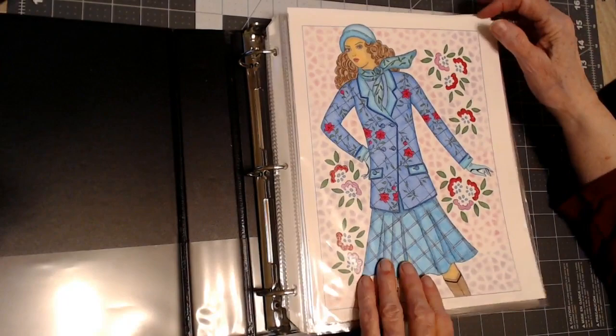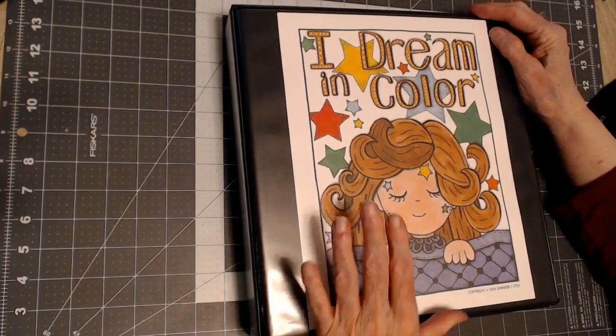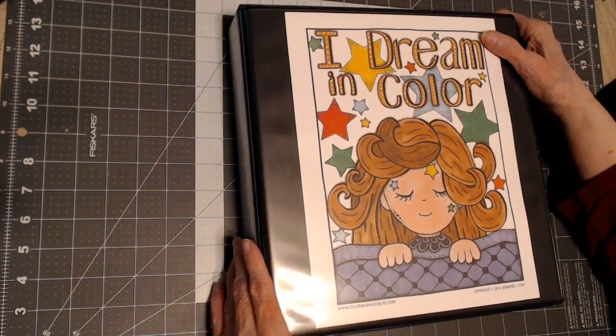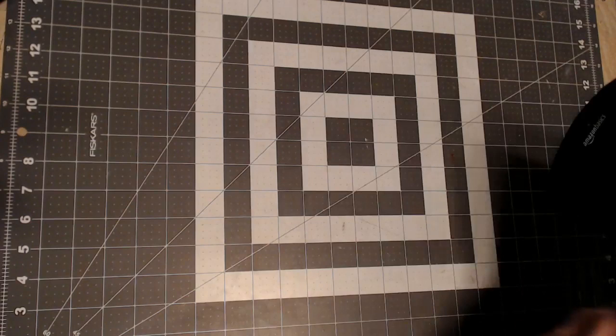I store them in these plastic sleeves. At some point I will go through all of my completed pictures with you, but today I'm going to just show the color by number that I've done. I've done a lot more but I've given them away as gifts, so let's get to it.